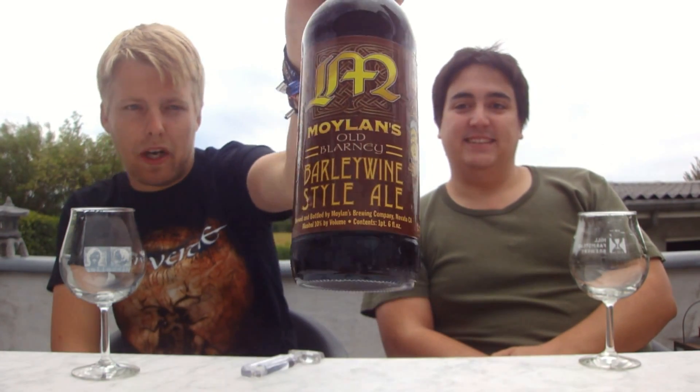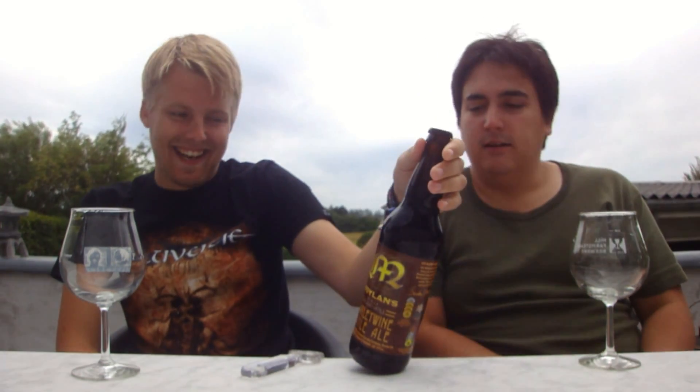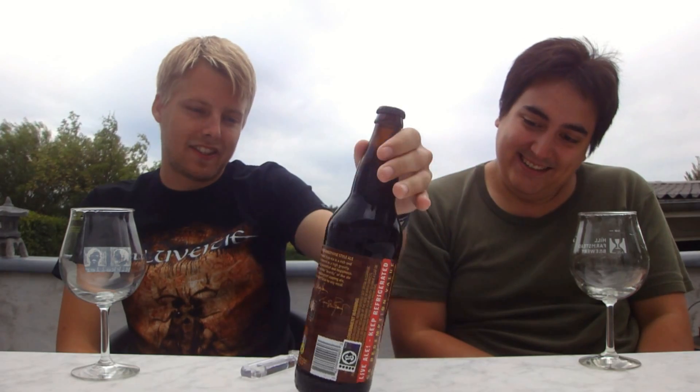This is the Moylans Old Blarney Barley Wine Style Ale. It's their Barley Wine at 10% — it's a big one. And you might recognize the horrible, horrible label. We talked about it, me and Dad too. With all the awards and stuff, they're really ugly. But it's good beer.